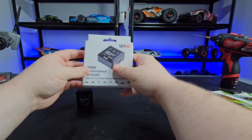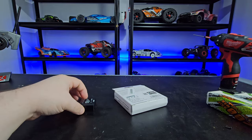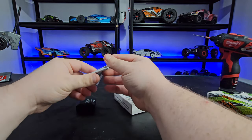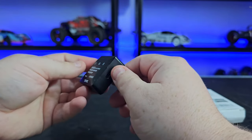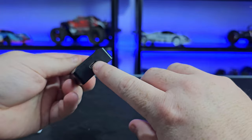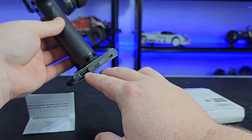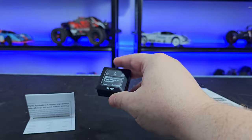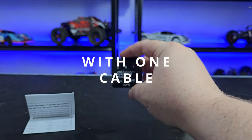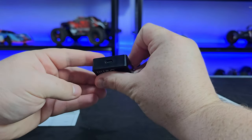This is the box and it's pretty standard — you just get a USB-C cable and a little instruction manual. Now, as far as I remember, last time it had a micro USB, and now it has a USB-C, which is great. I have something like the Flysky Noble here, and as you can see it has a USB-A port, which I can now use to charge not just my GPS but my GoPro and my phone if I need to while I'm out flying.